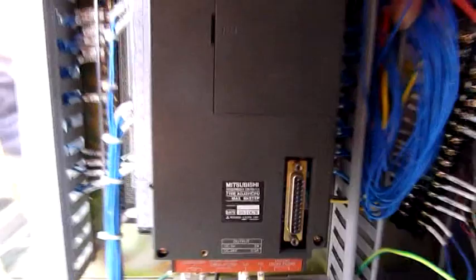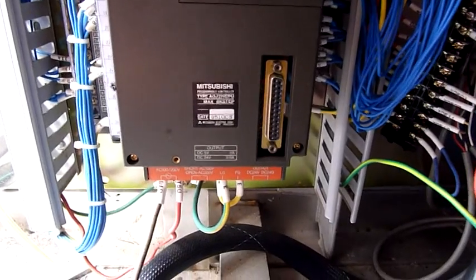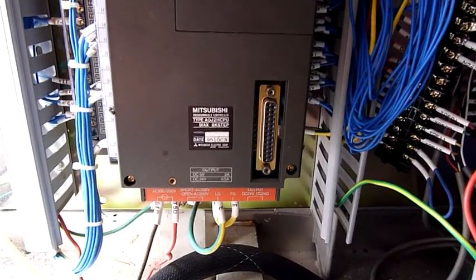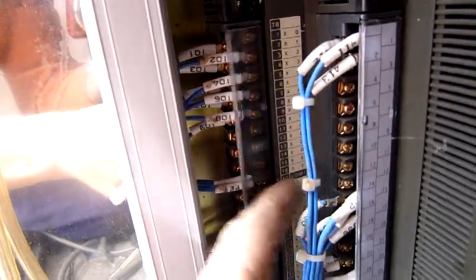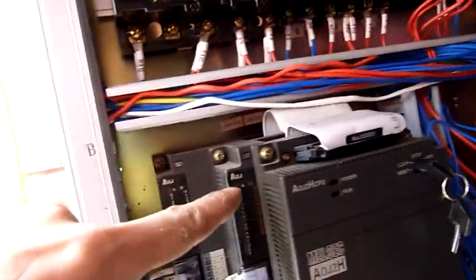The PLC is a Mitsubishi - it's an AOJ2H CPU, maximum 8K step, so 8,000 steps. Date 1995, so it's fairly old. Ribbon cables join each module together - there's an outer one and there are three stacked together, so it's a stackable system. That's all outputs and things. So that would be the CPU and you stack your units accordingly based on what you want to do - there are actually three units there as one stack.